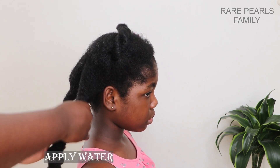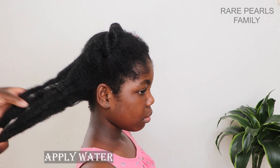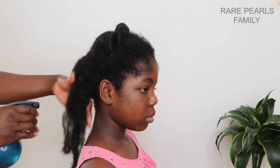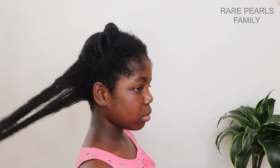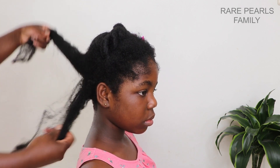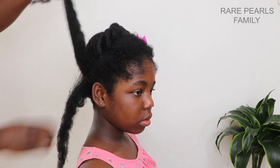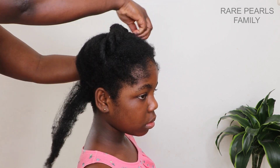Before we apply our detangler, we begin by moisturizing her hair with water, and this is an important step which we do not want to miss. The first time we tried this detangler, we did not apply enough moisture and it was extremely difficult to have enough slip to work with.